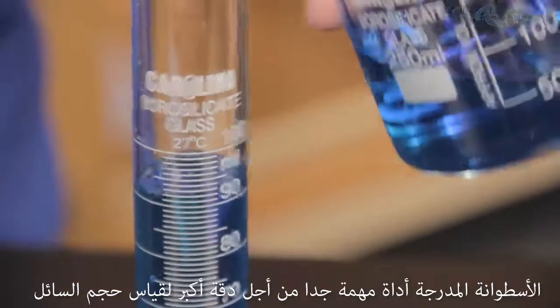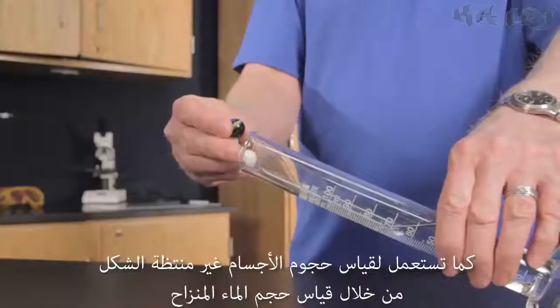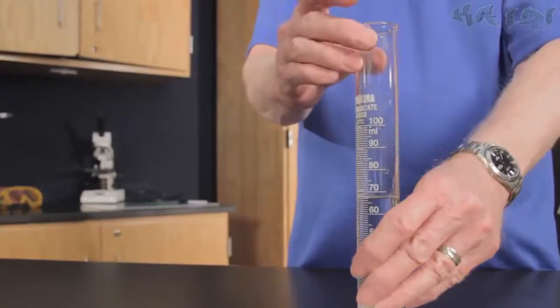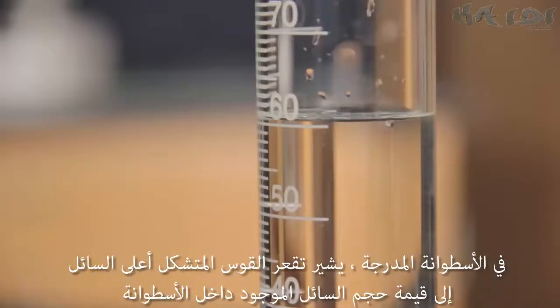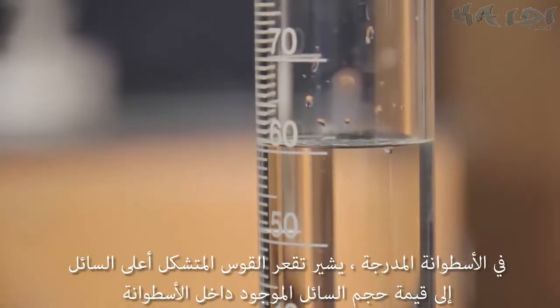Graduated cylinders are great tools for more precise measurement of liquid volumes. They also measure the volume of irregularly shaped objects by water displacement. In a graduated cylinder, the bottom of the meniscus — a curve that forms at the top of the liquid column — indicates the volume of the liquid.